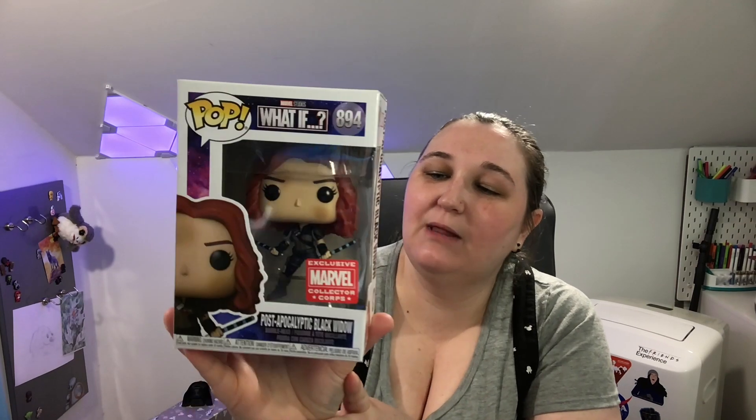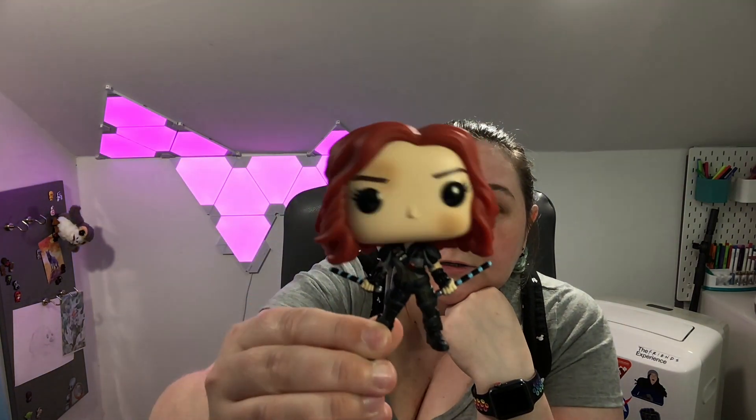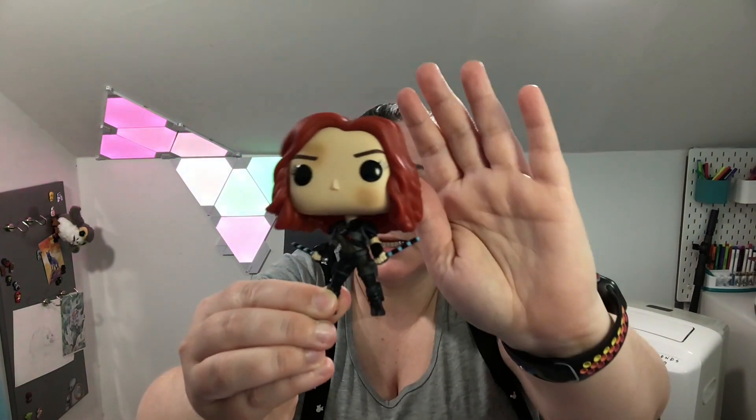The last one is actually from the post-apocalyptic episode, which has not come out yet. This is Black Widow, and she's got her post-apocalyptic outfit on. There are also a handful of other Pops from this What If line. Here's a look at Black Widow — she's got her sticks, and her outfit has kind of got flailing pieces hanging off of it. Her belt buckle has the Black Widow symbol attached to the belt that goes across her. And here's a look at the back — so a cool little outfit for Black Widow.